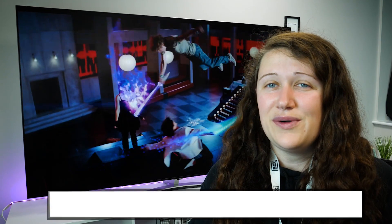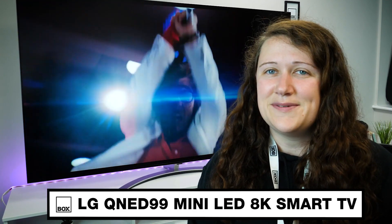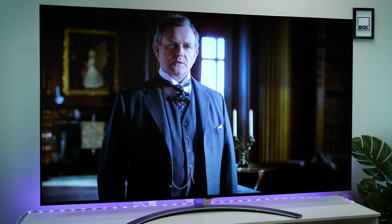Hello and welcome to Box where we unbox, review and demonstrate the latest tech. Today we have with us the LG QNED 99 in 75 inches. LG's latest venture into the mini LED market gifts us with the QNED in 2021.